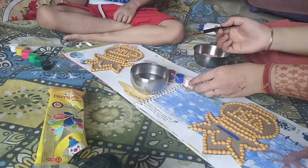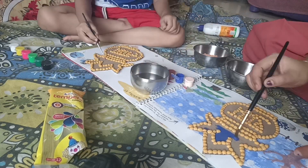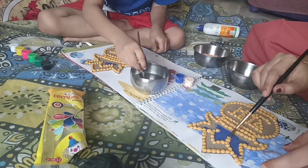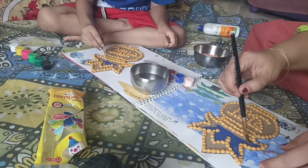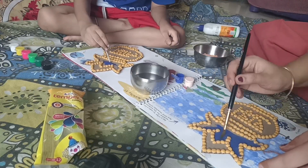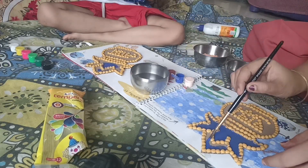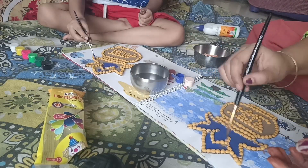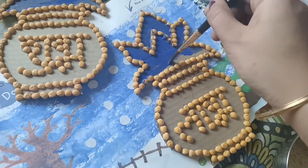We are doing this because Atharv is still in school. We stood in the balcony for this so we could have enough space since the window area is small. We had to sit outside so we could do this easily, and it came out quite good.